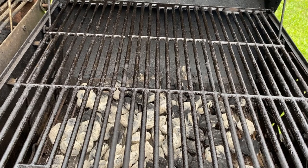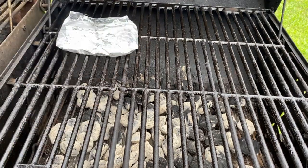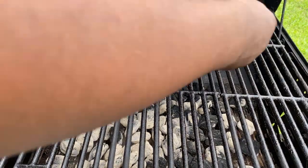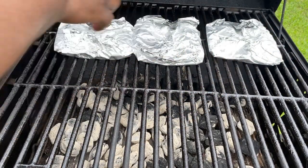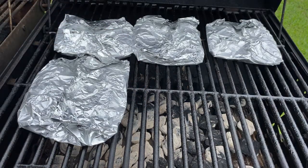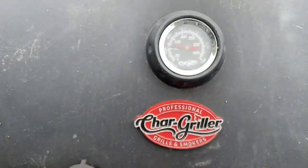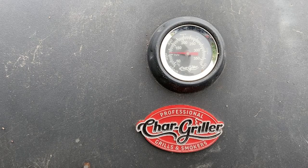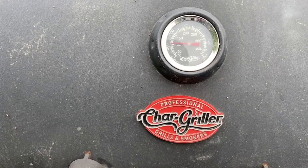Moment of truth. Once your grill is hot enough, what I do now is just put the tilapia on like that, since I gotta do it on the oil — thank god I got this idea right. And there you go, that's all we gotta do. All I want to do now is just let this cook for a while and see how it goes.